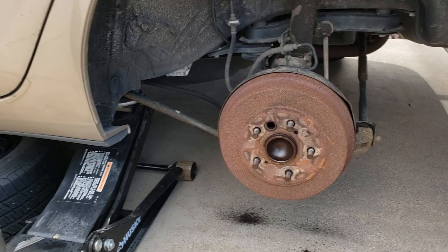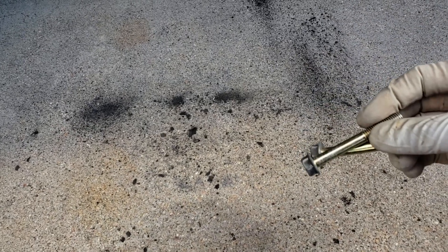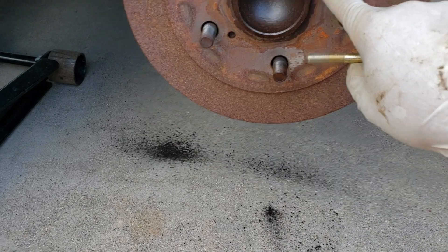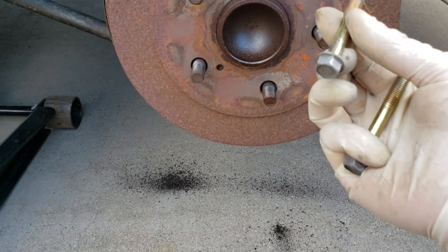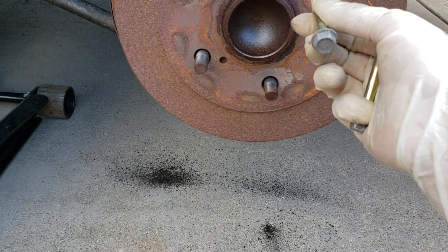First thing we're going to do is take off the wheel. The next thing I'm going to do — these are out of a Honda — you're going to want threads that are metric, and these are 12mm bolts. But if you can find them shorter, that's the way to do it.